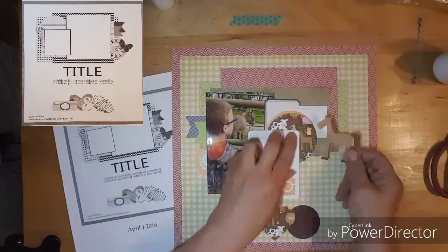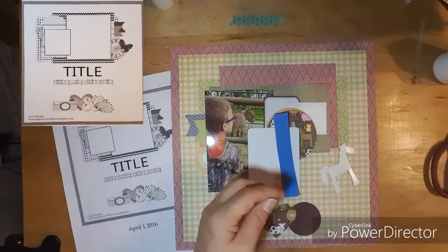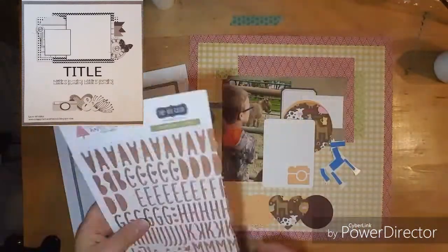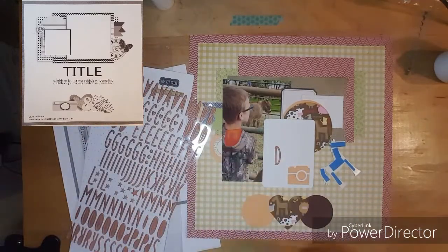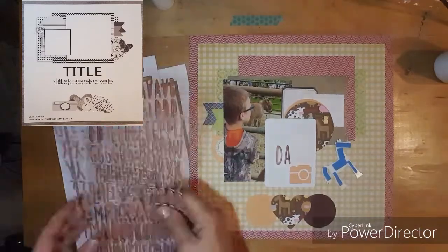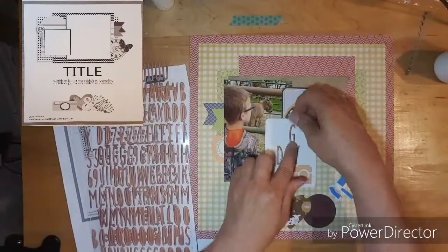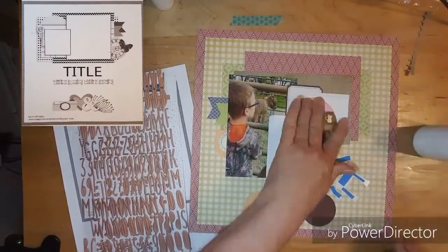I have this horse that I pulled from my sticker sheet and I'm going to pop dot that up. Then I'm going to put 'Ag Day' on that white Jelly Bean Soup card, and then I will put the year on my layout and journal.